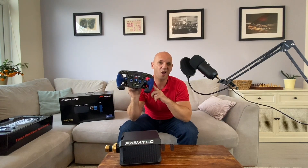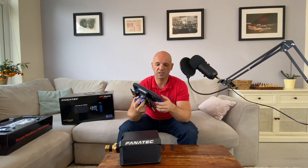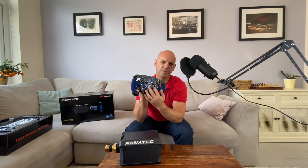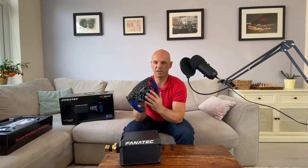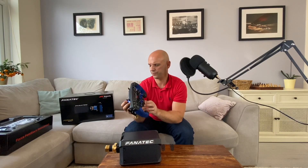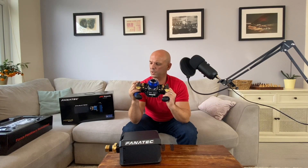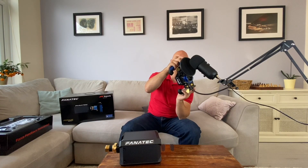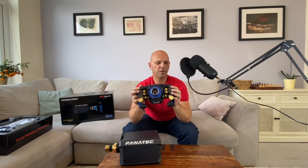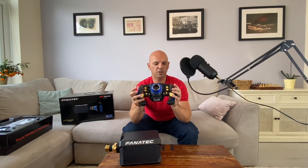You can purchase extra handles from Fanatec for 34 euros, which is what I'm going to do, because I hate wearing gloves and I like to feel where the buttons are. I heard these are a bit flimsy, but I don't see anything wrong with them. They seem fine. The paddles are quite stiff and low, and then you've got your clutch underneath.